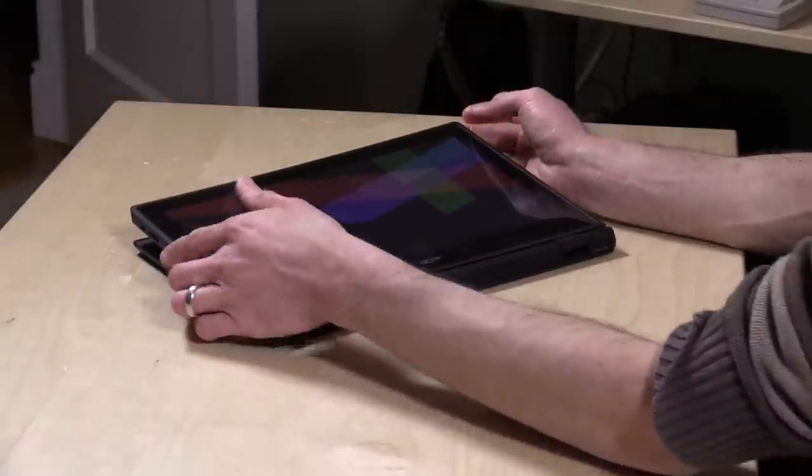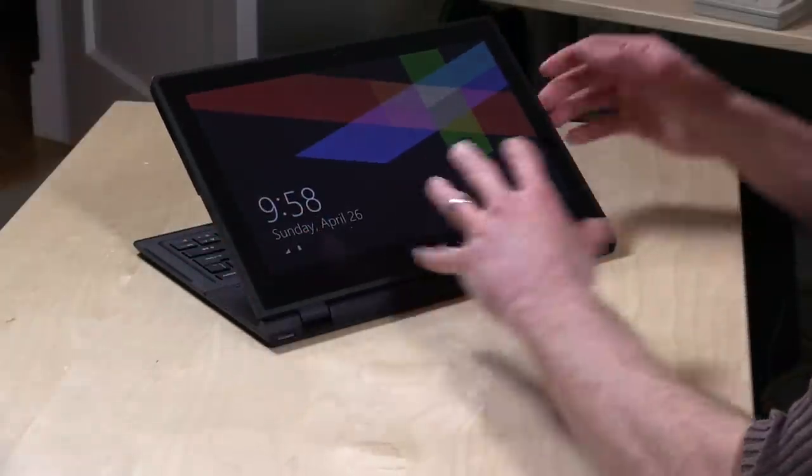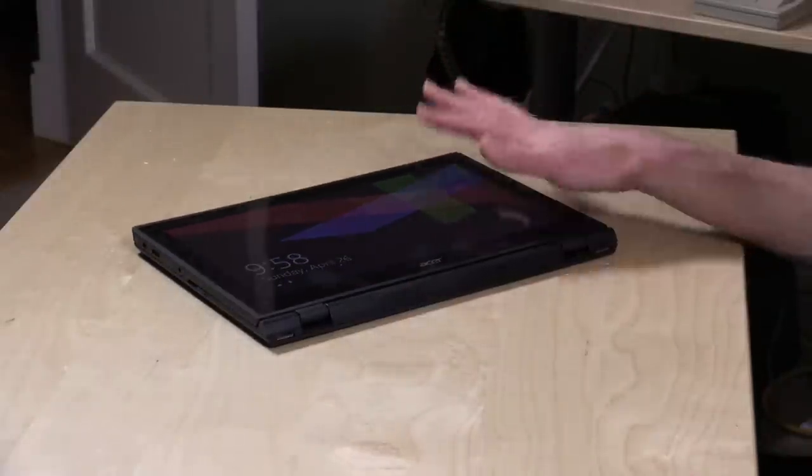This is called their Switch 12, and I thought this was going to be like their Switch 10, which I liked — a low-cost computer with a neat screen you could pull off and flip around. This one, unfortunately, is not as cool as that one. It's a hybrid tablet laptop, and it doesn't really accomplish either of those functions very well.